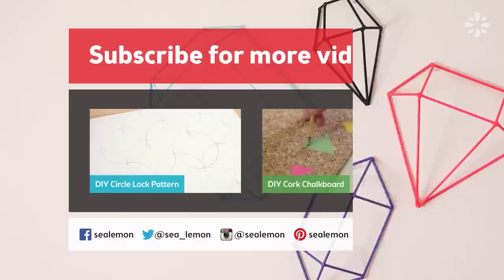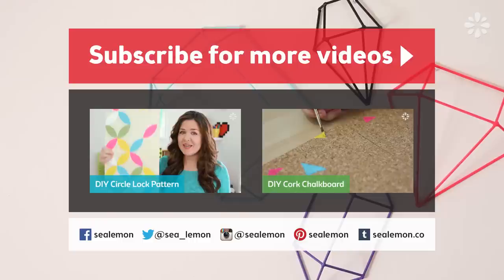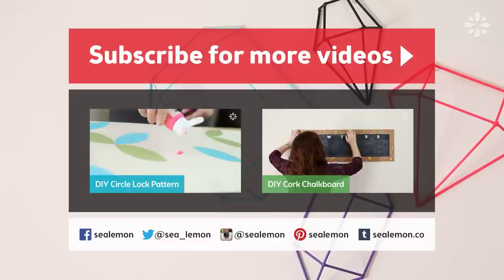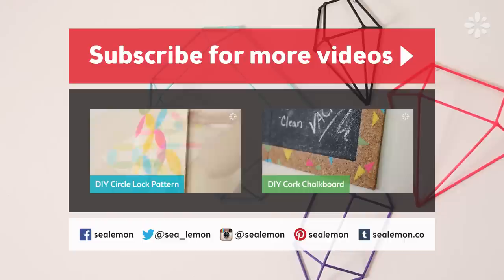For more DIY projects and inspiration, come check out my channel Sea Lemon and subscribe for more videos. Here are some recent videos I made on home wall decor projects — one is a really easy circle lock pattern which makes a cool art piece, and for a new take on a chalkboard or cork board, check out this video on the right. For more ideas, I have a lot of other videos on my channel at youtube.com/sealemondiy. If you enjoyed this video, hit that like button and let me know in the comments below if you want to see more home decor type projects. I'll see you guys next time!